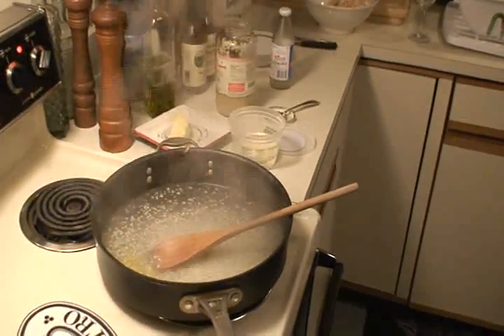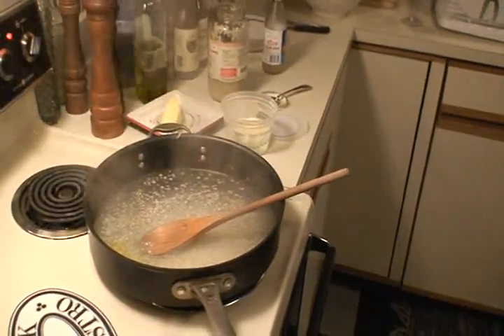And what's the name of this recipe? It's just a little linguine with clams. We're going to throw in some shrimp. We're going to throw it all in.